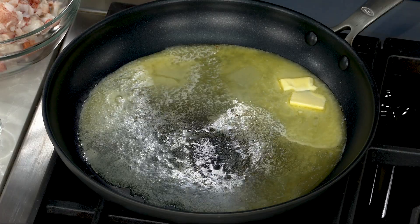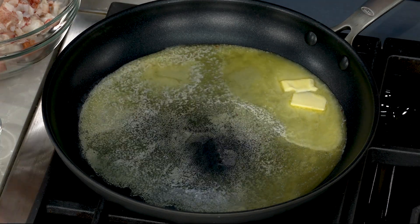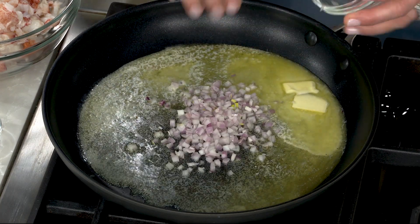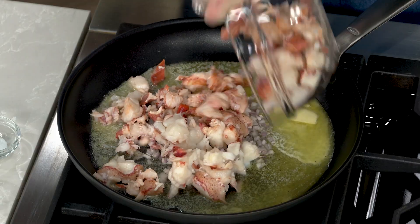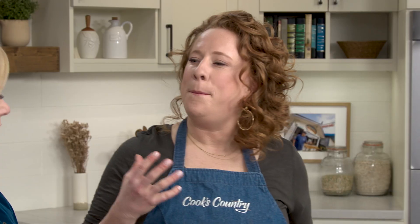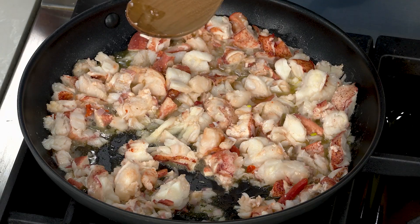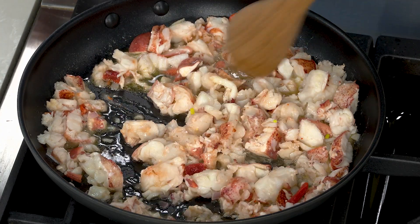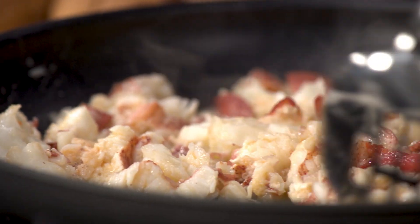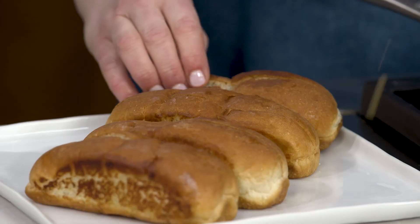For the hot buttered lobster roll: I've got six tablespoons of butter melting over medium-low heat, and I'm adding one small minced shallot. I'm also adding the lobster meat and a quarter teaspoon of salt. I'm going to cook the lobster along with the shallot for about two minutes just until it's heated through — that will finish cooking the lobster, which is exactly why I undercooked it earlier. When you're in Maine, the last thing you want is an overcooked lobster roll. After two minutes, I'm transferring the lobster meat evenly into the toasted buns.